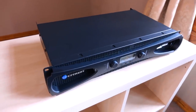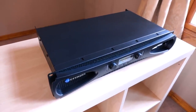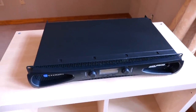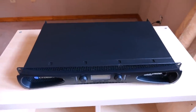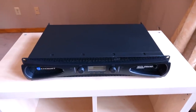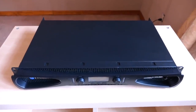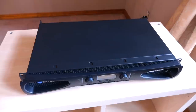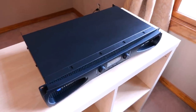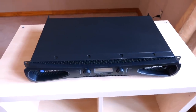According to Crown, this little 11-pound amplifier will output 440 watts into 8 ohms, 775 watts into 4 ohms, and 1,200 watts into 2 ohms, meaning it should be capable of powering just about any loudspeaker ever made to very reasonable volumes. If that's not enough, you can bridge it to get even more power — around 1,550 watts into 8 ohms and over 2,000 watts into 4 ohms. Just crazy numbers.